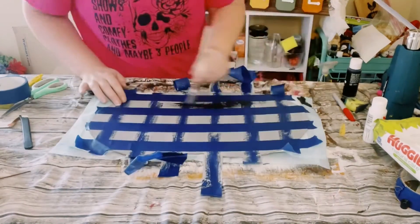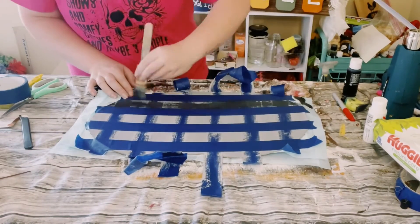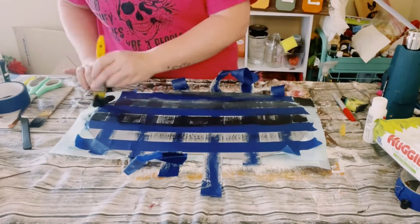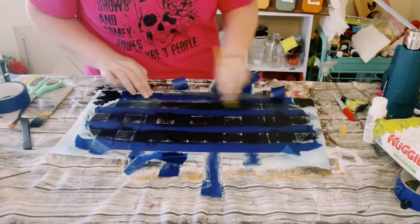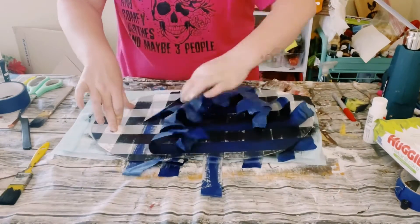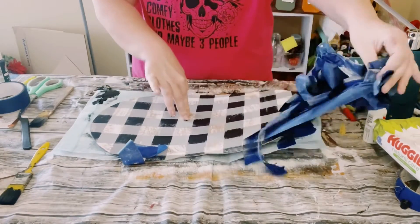For this part you want to add your darkest color. I just went in with jet black and started filling in those squares that don't have any of the blue painter's tape put down. Then allow that to completely dry and then you're good to start peeling off that blue painter's tape. And now you've just painted a buffalo check background.